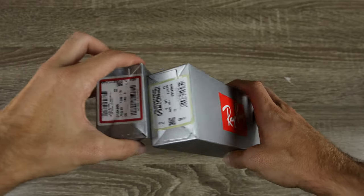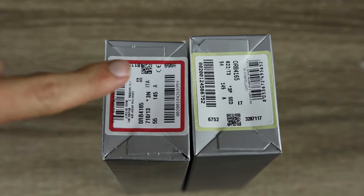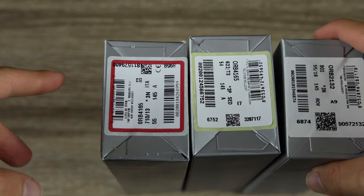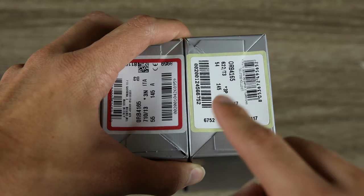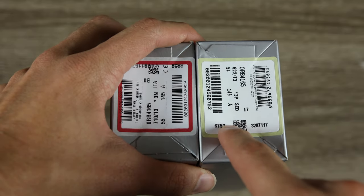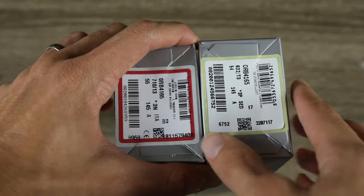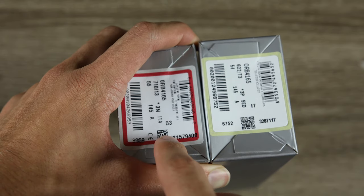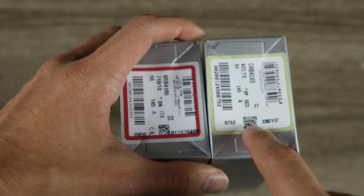Next, we're going to look at the serial codes on the boxes. Zooming in on the labels here, the fake tag looks much closer than fakes from previous videos, but it is still a little bit off. The biggest thing is that this little code is actually a QR code — not a serial code like we'd traditionally see on a real pair of Ray-Ban sunglasses. This little code on the real box is for inventory, so authorized dealers can scan it, whereas here it's a QR code.